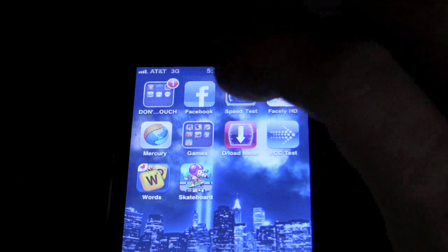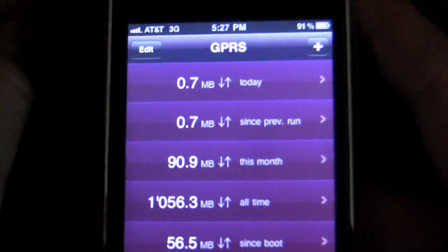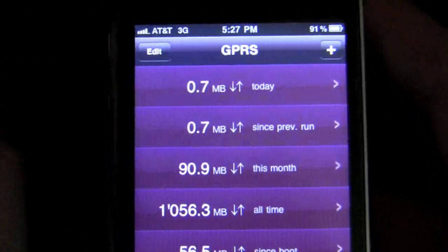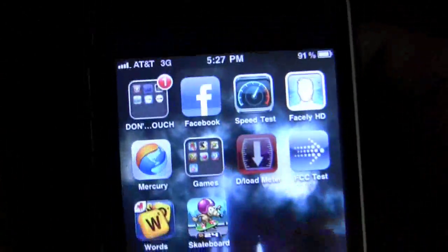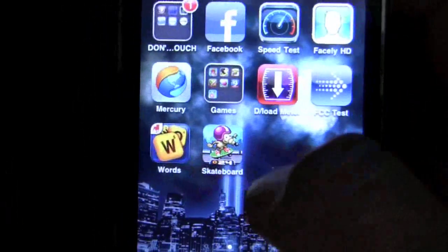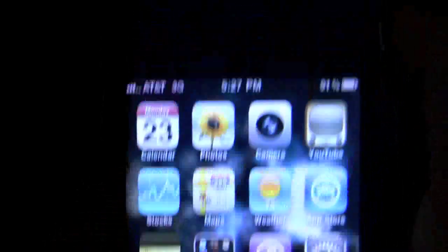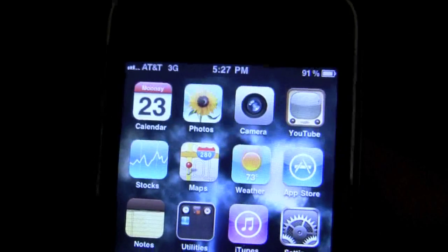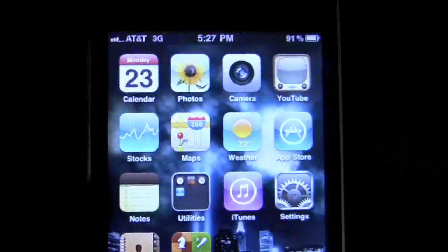To help you track that, you can use an app called Download Meter. It calculates your usage for the day — today I only used 0.7MB. Last month I used only 1GB. You want to stay on the safe side and only use data when you need it. Otherwise, turn on Wi-Fi. And again, you do not need to be jailbroken to do this whole process.